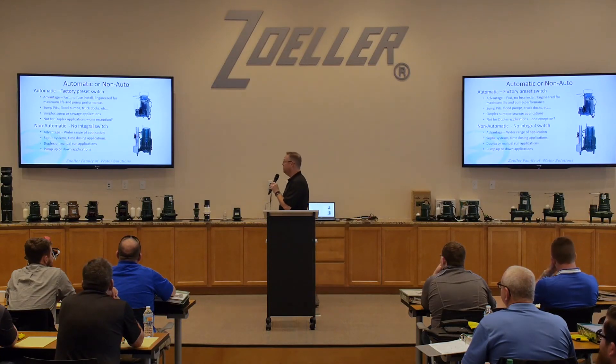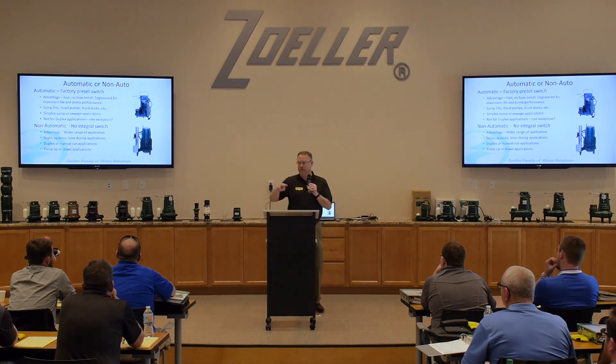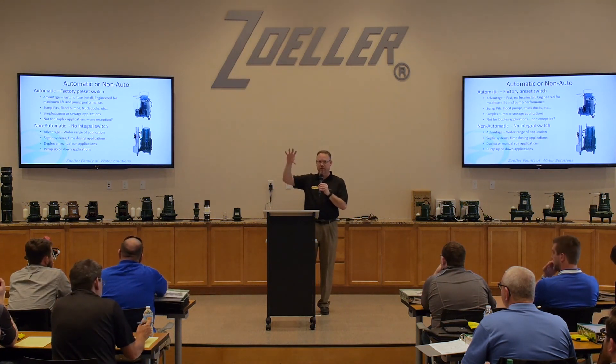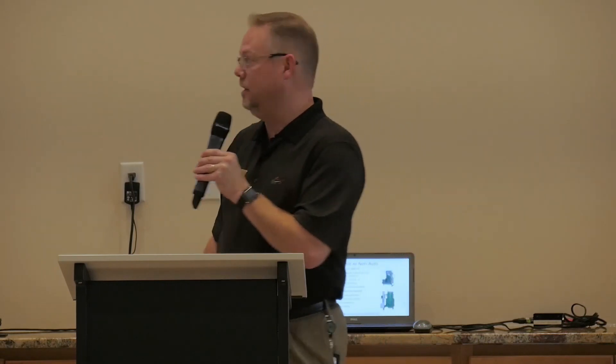Non-automatic pumps are generally going to be used in commercial applications where you have a duplex pump system — two pumps instead of one — and you're going to control those pumps through a control panel that has tethered switches to tell those pumps when to turn on, when to turn off, when to alternate between the pumps, and that type of thing.